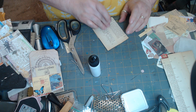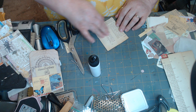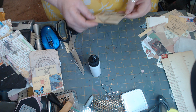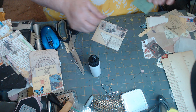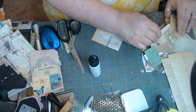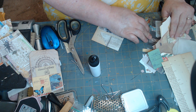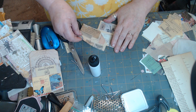Now we have this over here but we're not going to decorate this because we're going to glue this part down to our page. We are going to put something right here though — something bright. What shall it be?